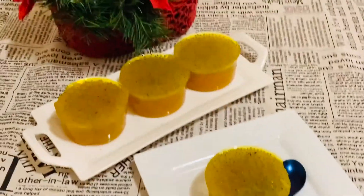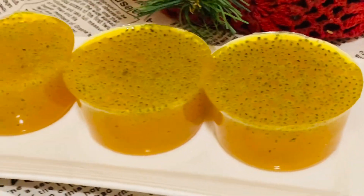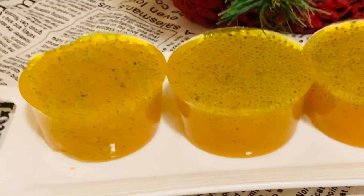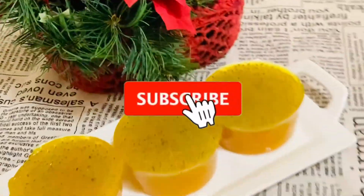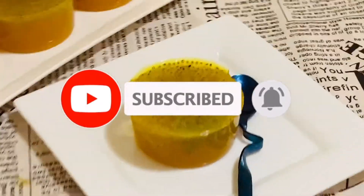Hope you enjoyed this video. If you like this video, please do share it with your friends and family. Please don't forget to subscribe if you haven't subscribed yet, and press the bell icon for the latest updates. Thanks for watching — see you later!